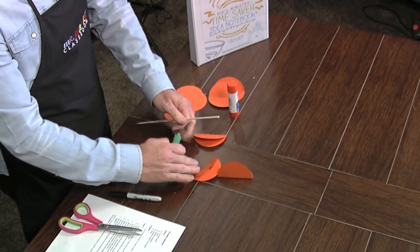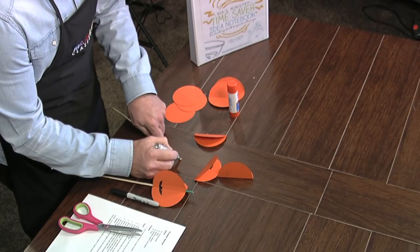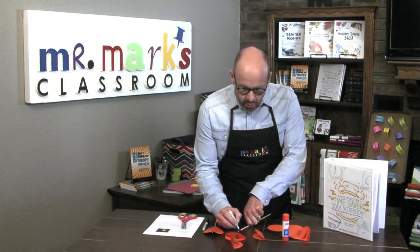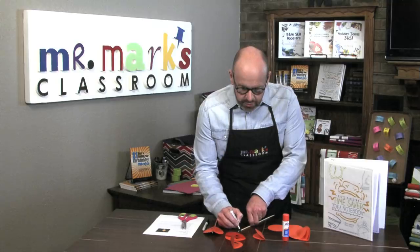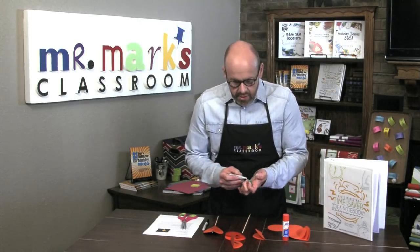Before we glue them together, let's go ahead and make the top of the stem, which is the top of this skewer. I'm just using a permanent marker — if you want yours to be water-based that's just fine too. It's super easy to do. Be sure to get the very top — you don't want to leave that off.